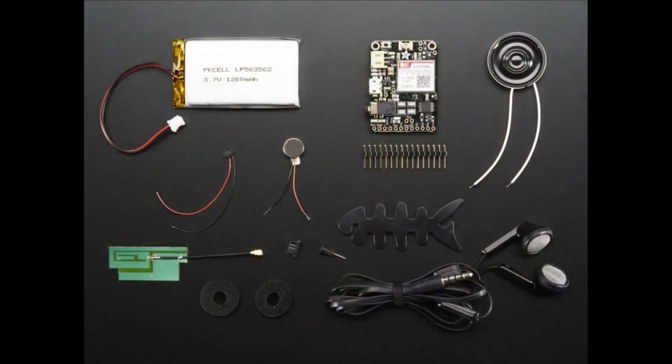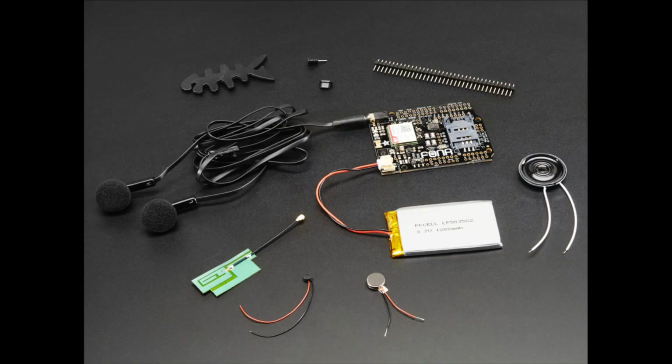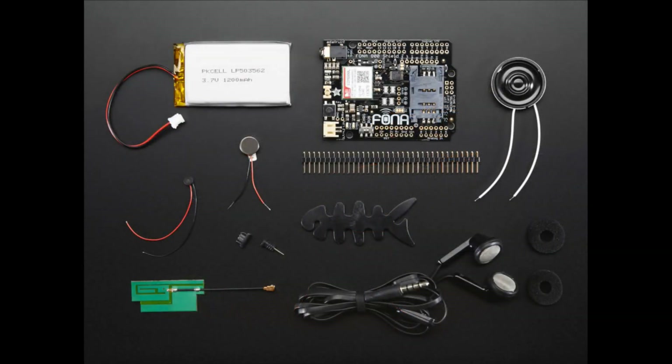If you want to get started with Fona, we have discounted packs because there are a lot of parts you may want. You get a Fona board, a matching antenna, a battery, a speaker, a microphone, a headset if you want one, a vibration motor, and some headers. There's also a shield version pack that comes with all the accessories — microphone, speaker, vibration motor, and battery. You still need an Arduino microcontroller, but other than that you can get started really fast.